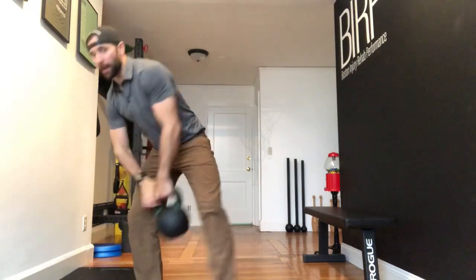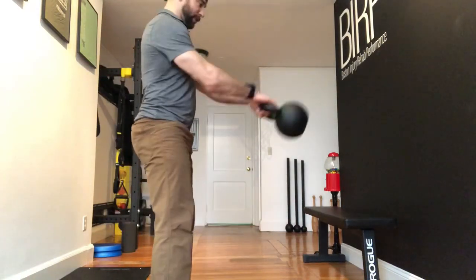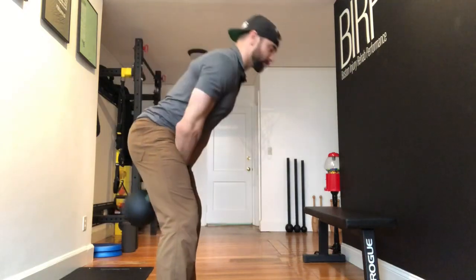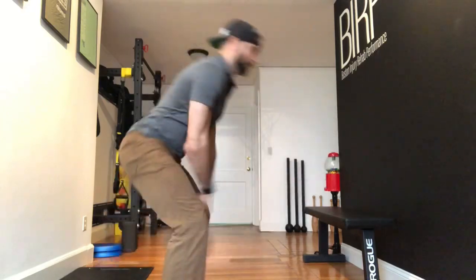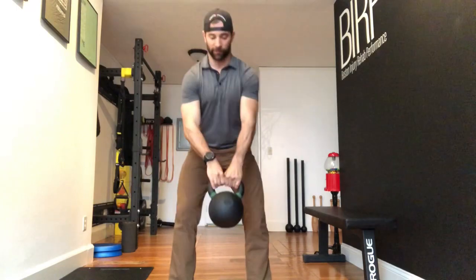As a quick review, our traditional kettlebell swing is here, and our pendulum swing comes here — so you can see how that would look differently.